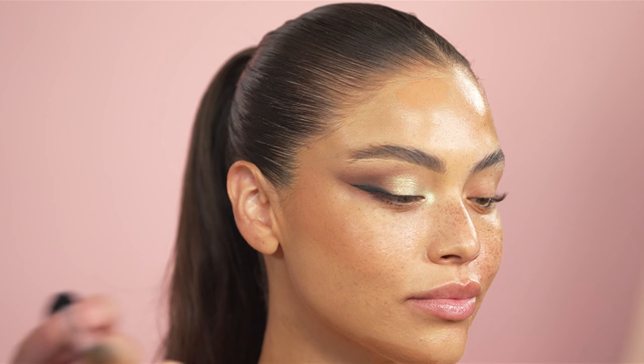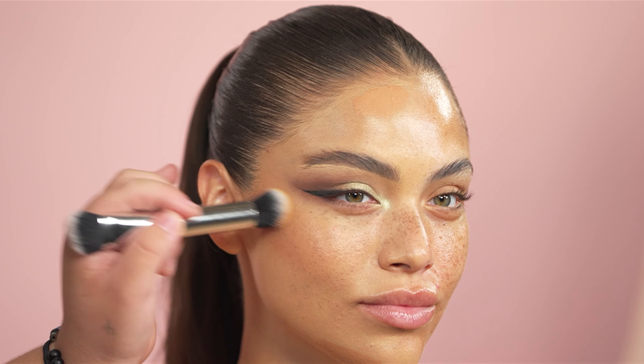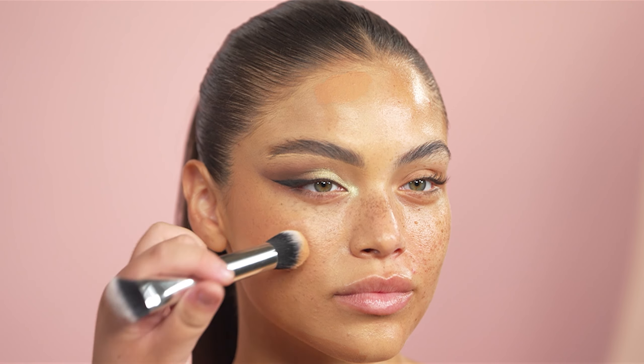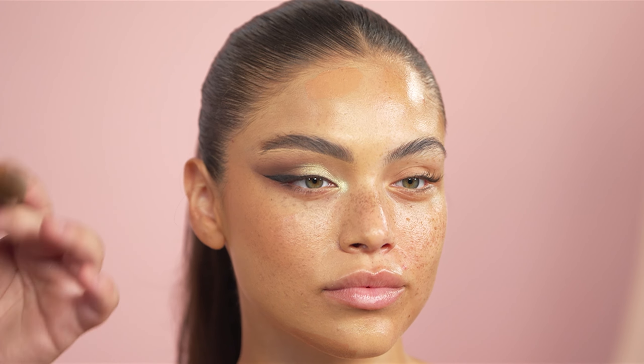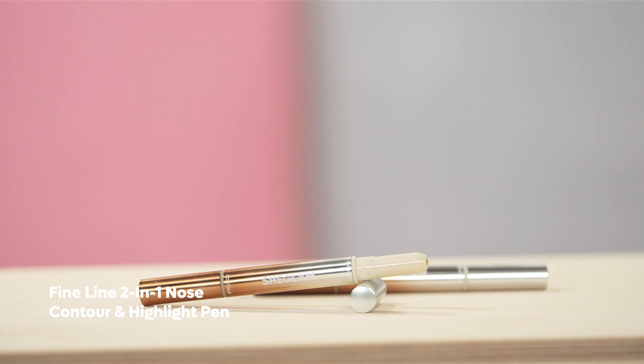Now to create some dimension, I am going in with the same Skin Magnet Foundation Stick but in the shade Chestnut to bronze and add a little bit more structure to the skin. It's honestly foolproof if you are a little bit scared about cream bronzing. Getting a darker shade in this foundation stick is a great way to start — applying it anywhere where the sun would hit. Naturally, the perimeter of your face tends to be a little bit more bronzy and a little bit more tan.